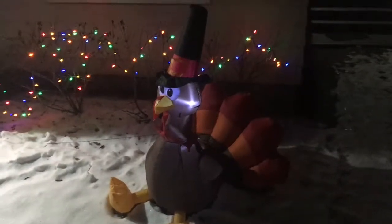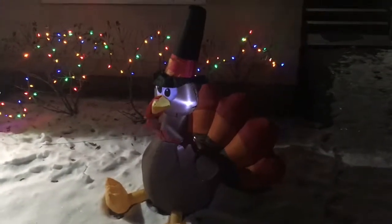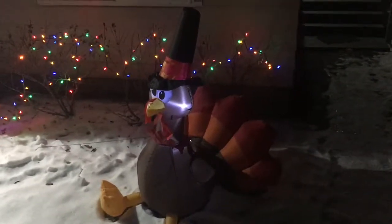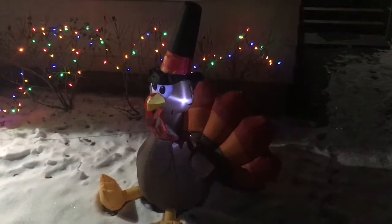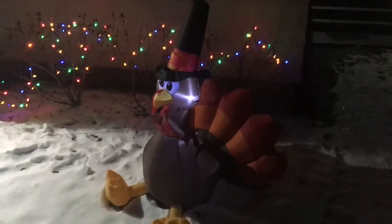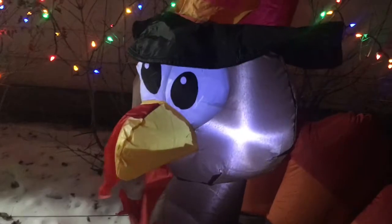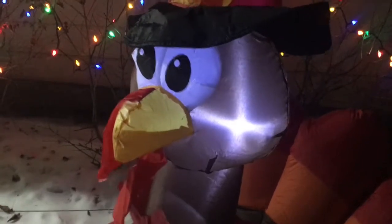Today we have a review on an inflatable turkey, just in time for Thanksgiving. He's a cute little sucker — he's got a couple LEDs inside him, inflates in about a minute and a half, and he's got a nice little hat. This is what his face looks like — he's pretty damn cute.